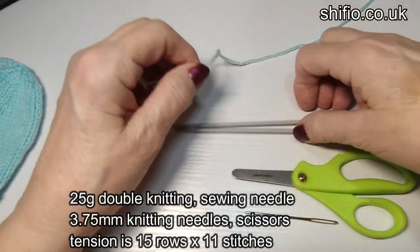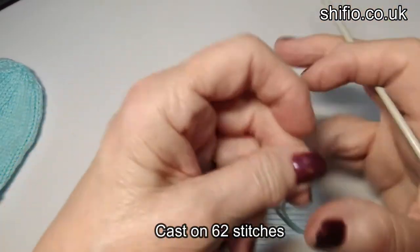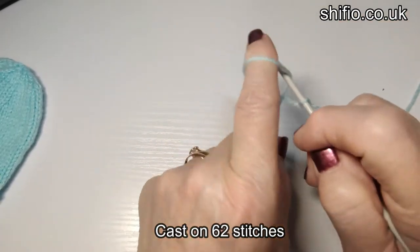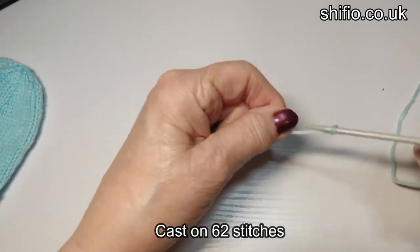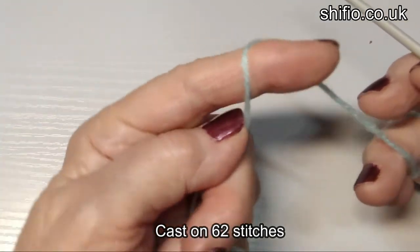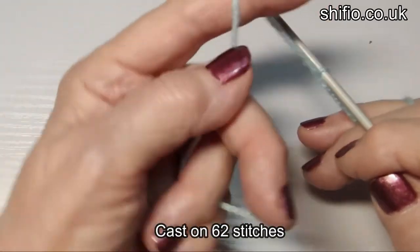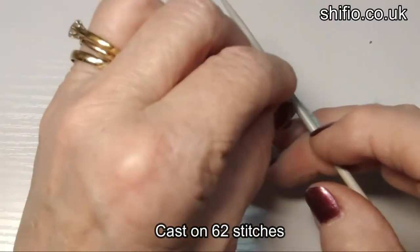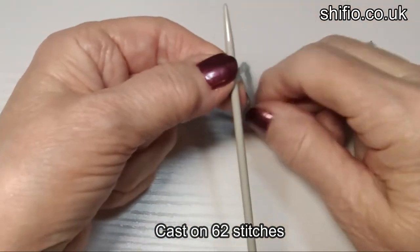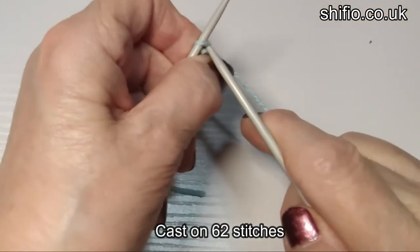We start off with 62 stitches. I'll show you again because it's such an easy way to start your knitting. Put your finger towards you, twist it, put the needle through there. Again, twist it, needle through there. Take the back one over the front one and it creates a slip knot. Really easy, not complicated. You can start any type of cast on like that.